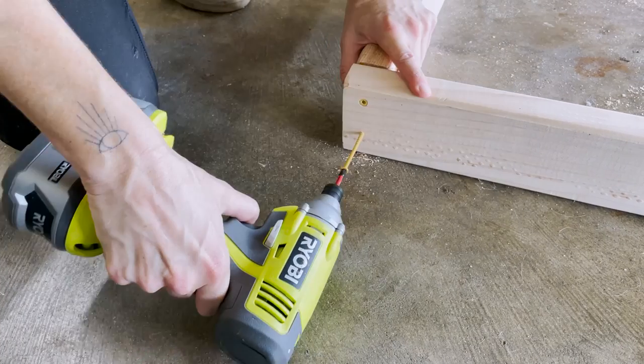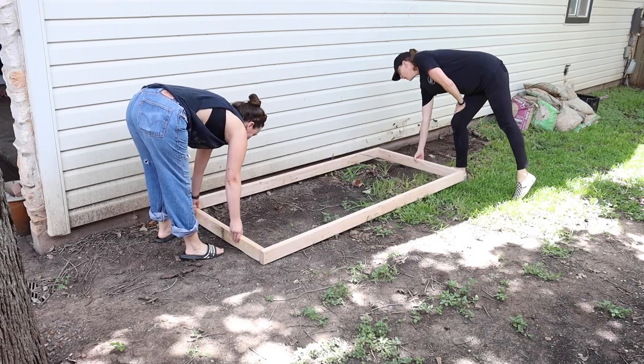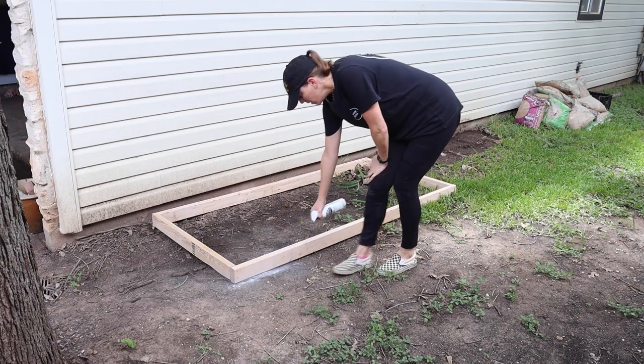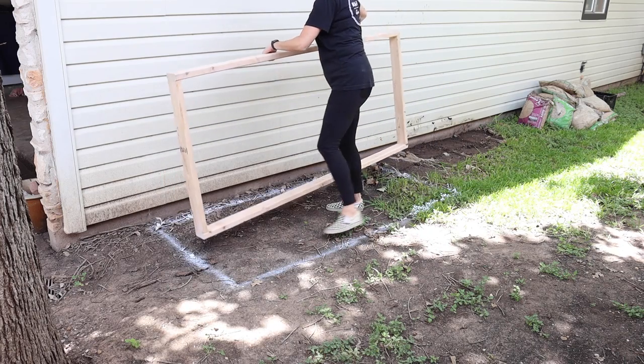Screws will allow me to easily take the forms apart after the pour dries. We moved the form into place and then I used spray paint to paint around the perimeter of the form, which now reveals my dig lines.